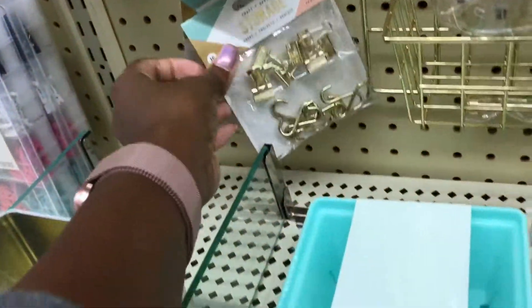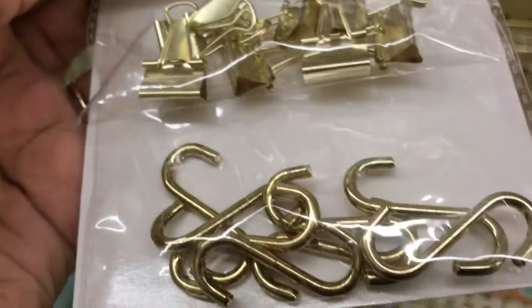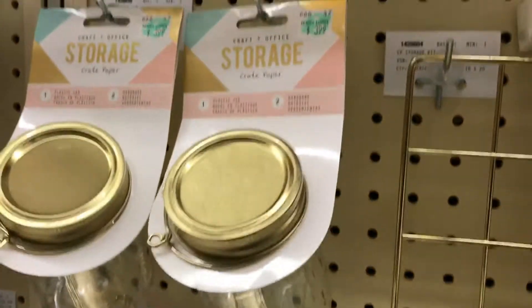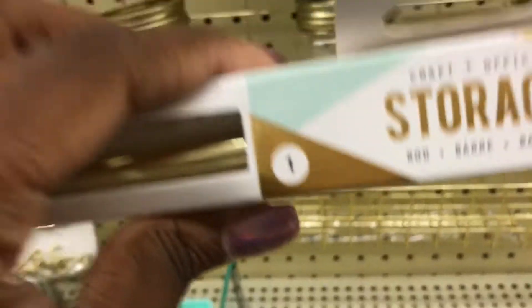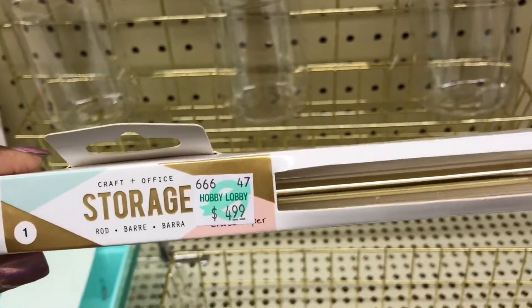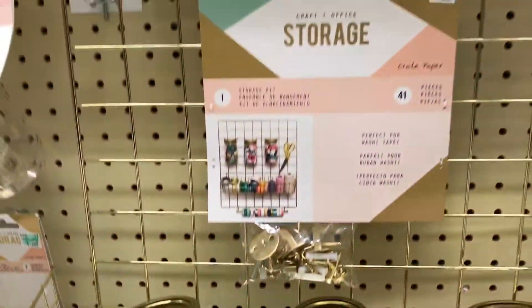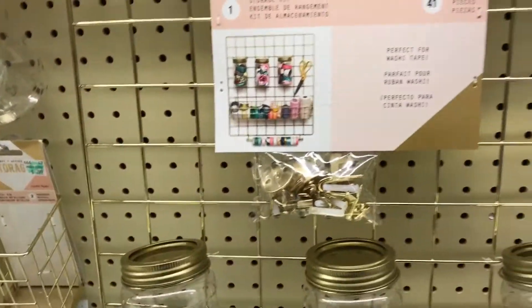Look — it has the little clips and the hooks. So you can hang things onto your little thingy. And then they have the little jars sold separately. And then it even has a rod. This is a rod, so you can put stuff on the rod. I'm really thinking about getting this.